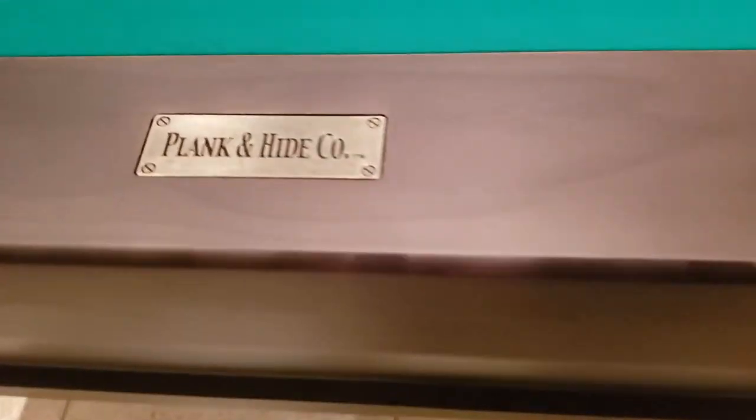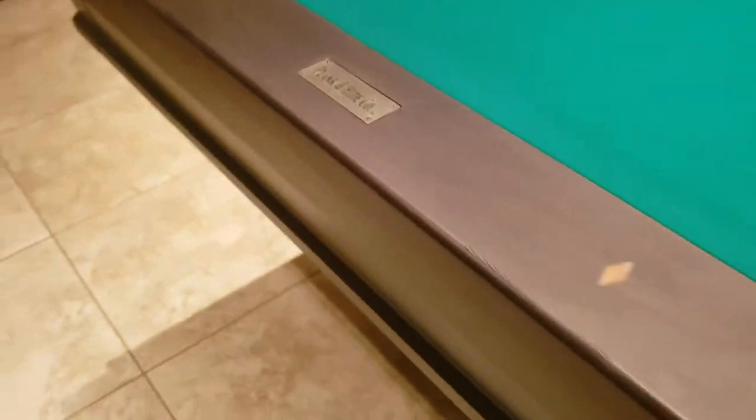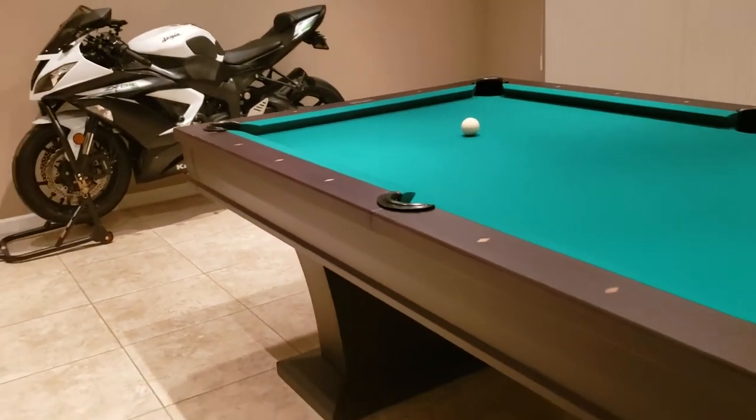Plank and Hide logo on one end. If you have any questions on this table, let us know. Go to the website — you can see all the details there.